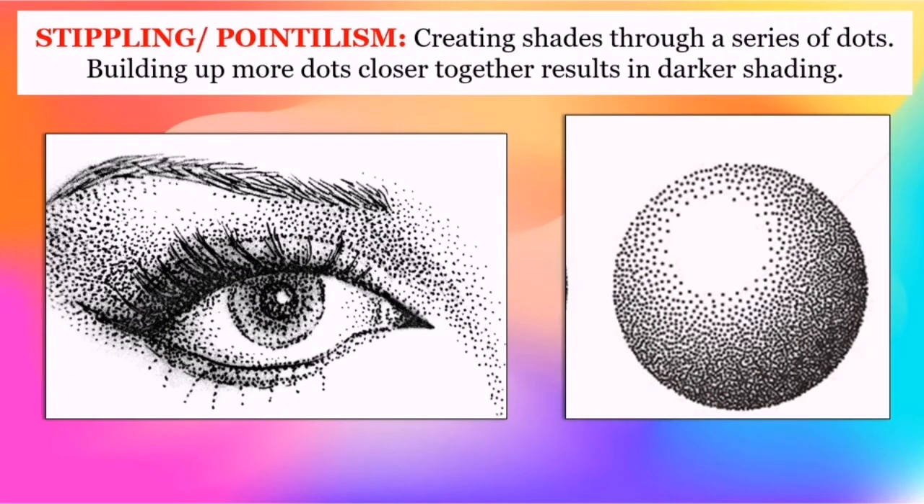Stippling, also known as pointillism, is creating shades through a series of dots. Building up more dots closer together results in darker shading.